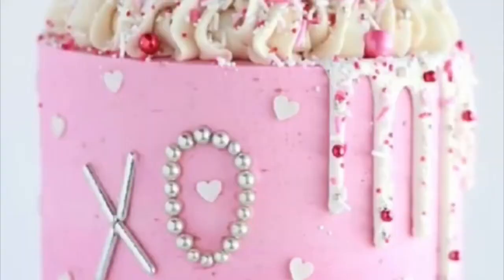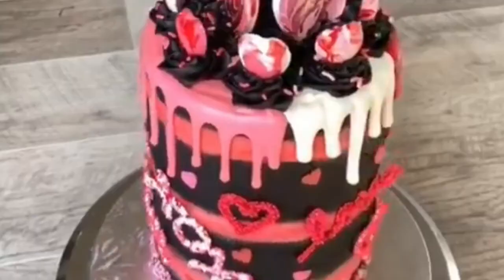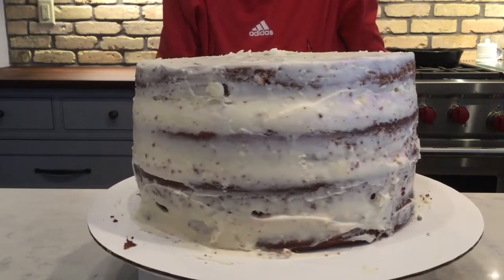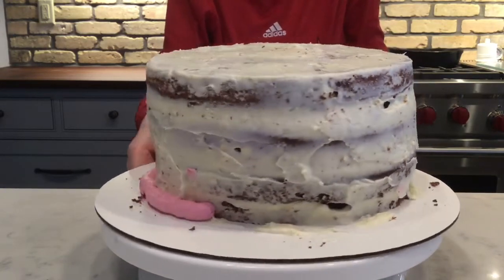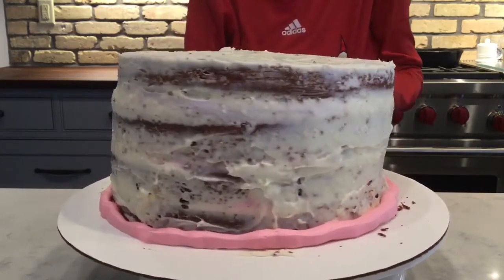Have you ever seen an Instagram video and been like, I want to make that? Well, I'm doing that for you now and showing you how easy it is. Because it's February, I'm making a Valentine's Day themed cake.